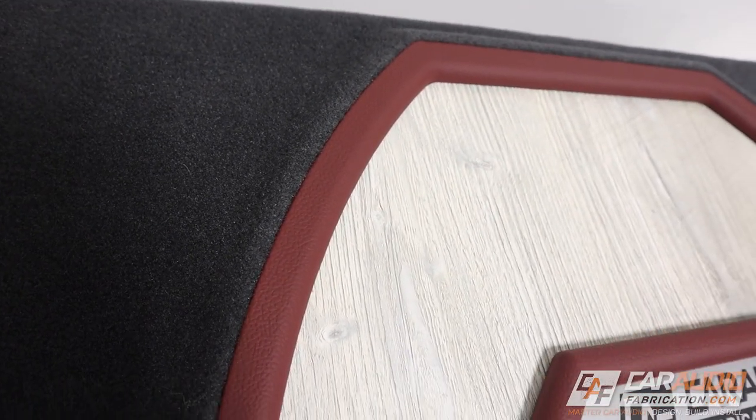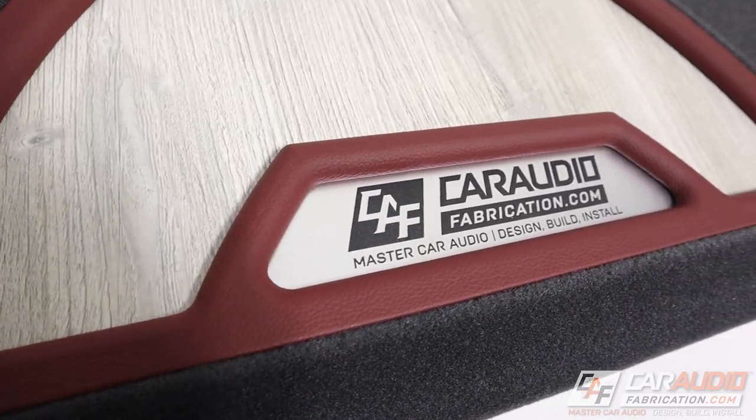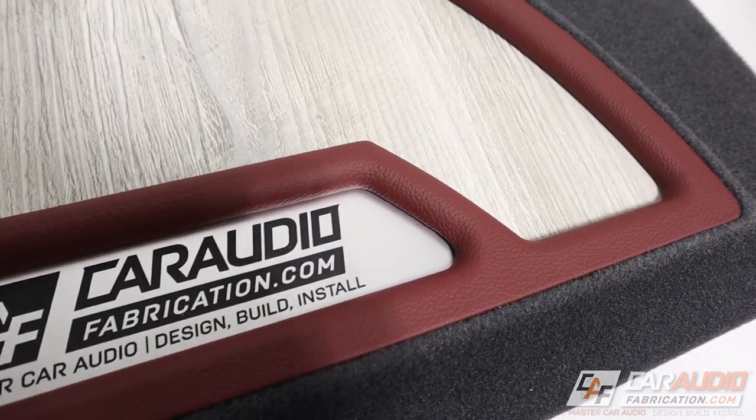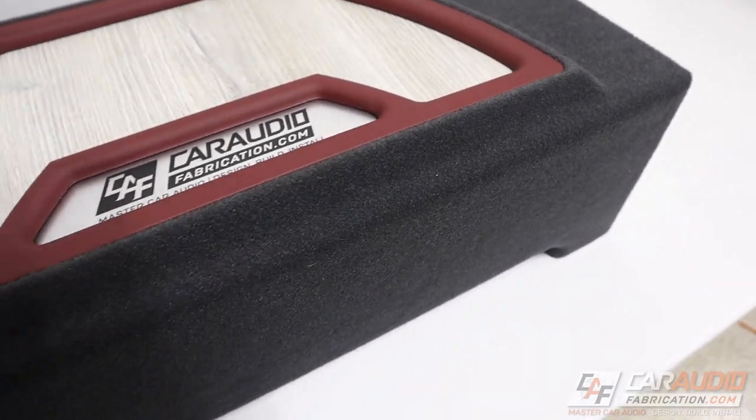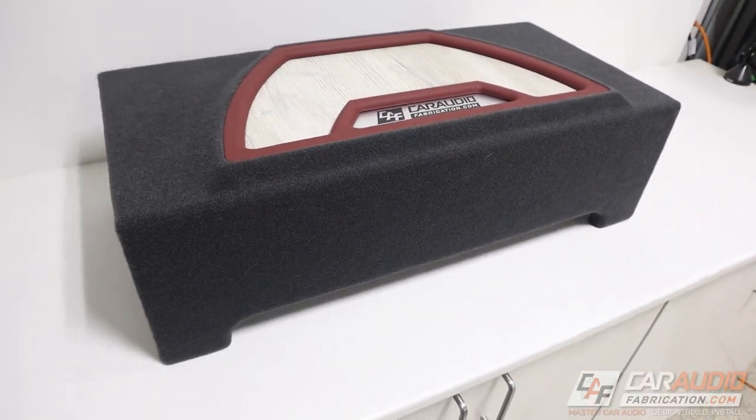And here we have it, my friends – the finished project. I am really happy with the way that this looks. Check out that gap between the vinyl and the carpet. Very precise, just what we were going for, and that's why we do proper planning.